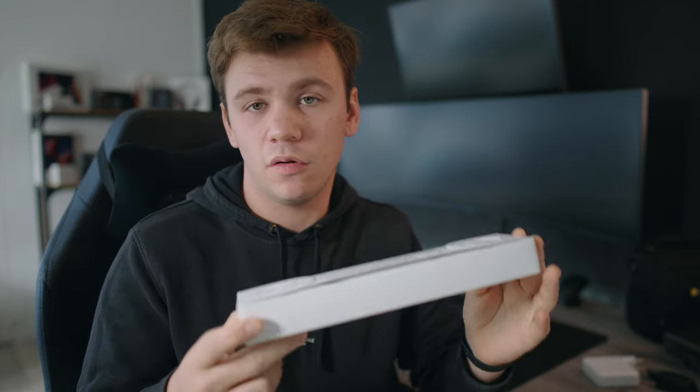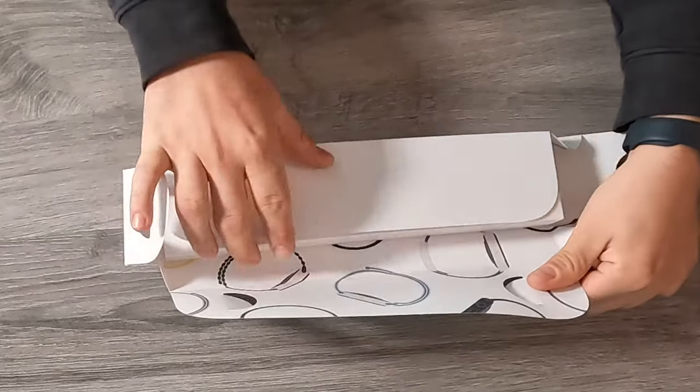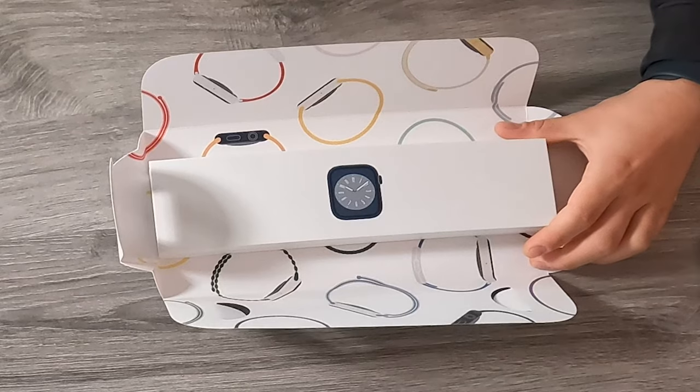I currently have the Apple Watch Series 7 in 45mm. Let's start opening the flaps. It's the Midnight color. I hope they bring Space Black back because I don't like Midnight that much, and the other colors aren't for me. I was really thinking to get the stainless steel version but I think I'll probably wait until next year. I did also not buy the Apple Watch Ultra — it was a little bit too expensive, and I like the design of the smaller Apple Watch a bit more.